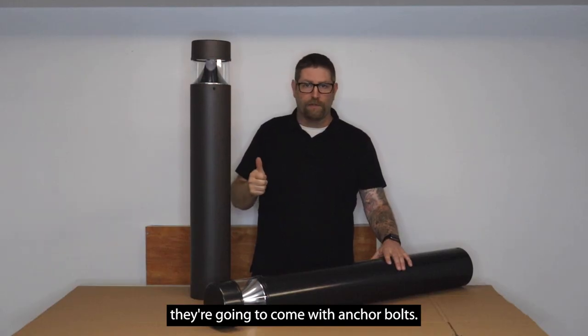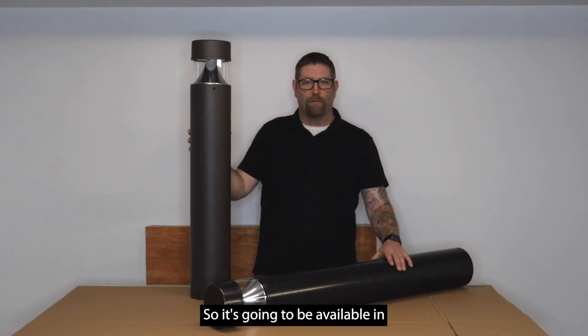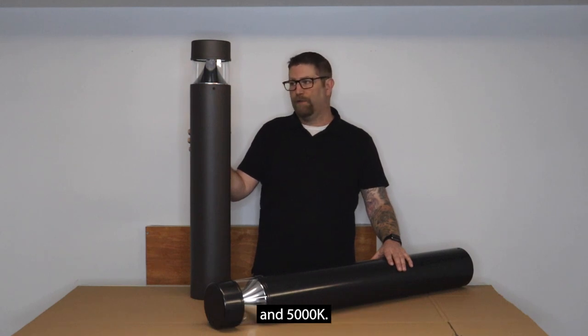They're going to come with anchor bolts — it'll come with everything you need to install this. It's available in one wattage and two color temperatures: 4000K and 5000K.